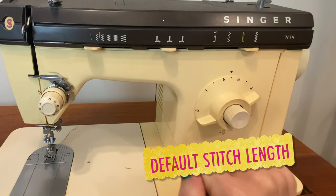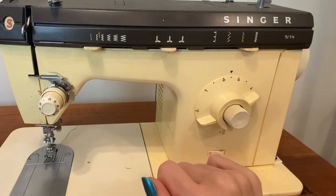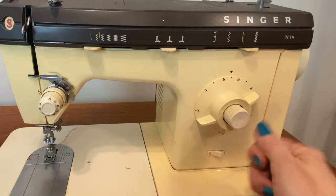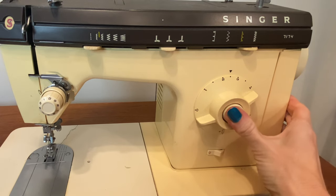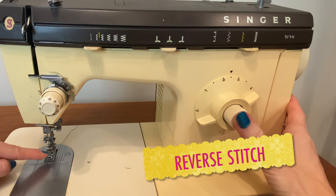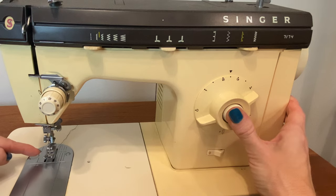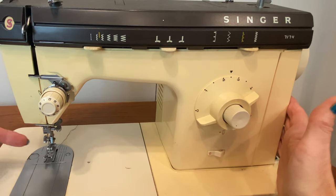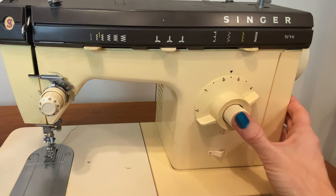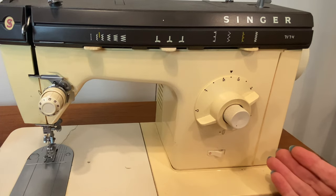For almost everyone, your default stitch length will be about 2.5 on any scale. And if you have a computerized machine, when you turn your machine on, that is where the stitch is set to default. You'll also have a button — sometimes it's a lever that you raise and lower — this is your reverse stitch. It allows the machine to stop stitching, then sew backward when you press the reverse lever. You can release it and it will begin to sew forward again. The reverse lever will be used on a regular basis for something called backstitching, which is like tying a knot but you do it with the machine.